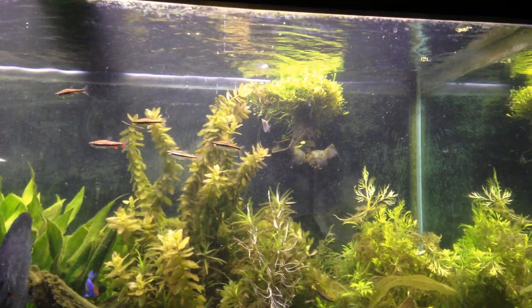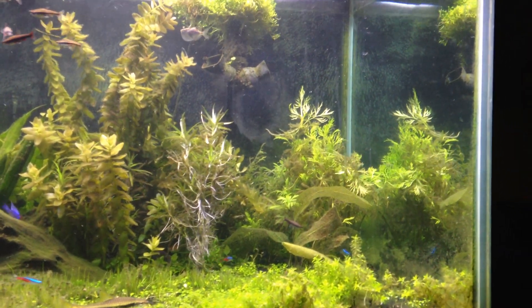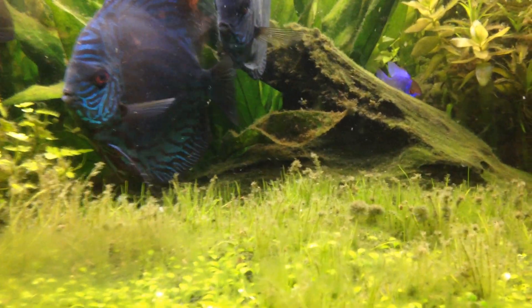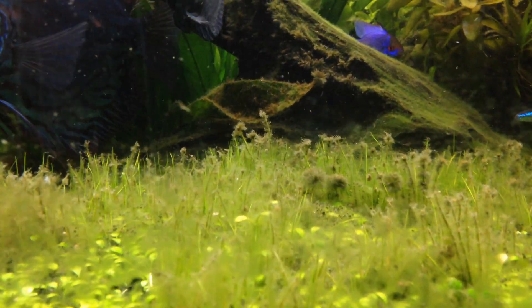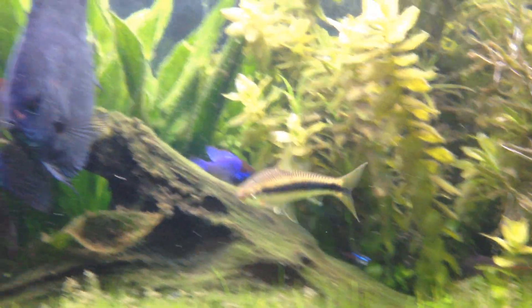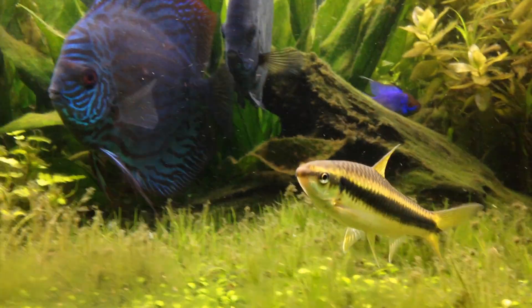I'm dealing with a little bit of blackbeard algae. I think I might need to just cut that out — you can see the tufts right in there. Sometimes it's something you just have to cut out. This guy's good at eating it, but I need to feed him differently to get him to try to eat that.